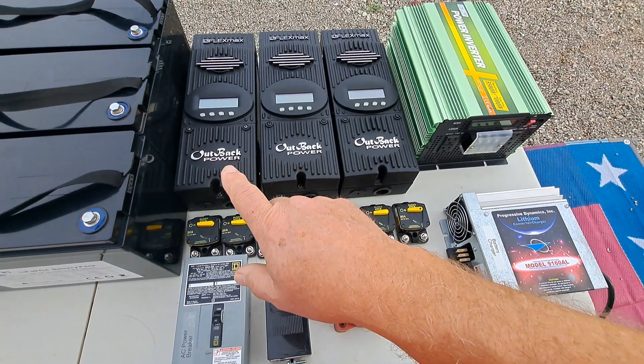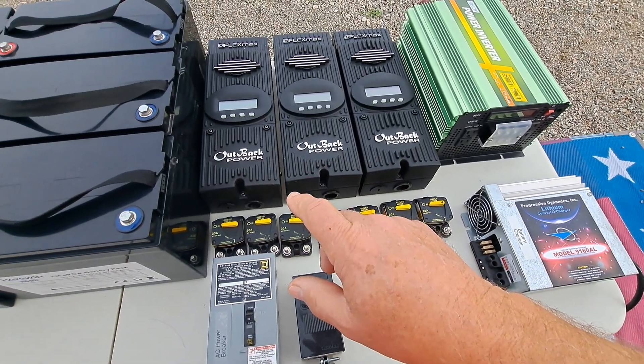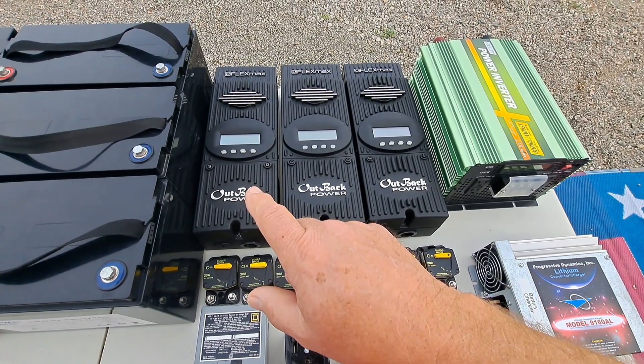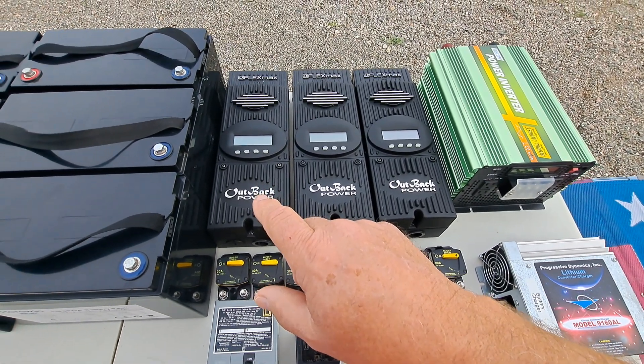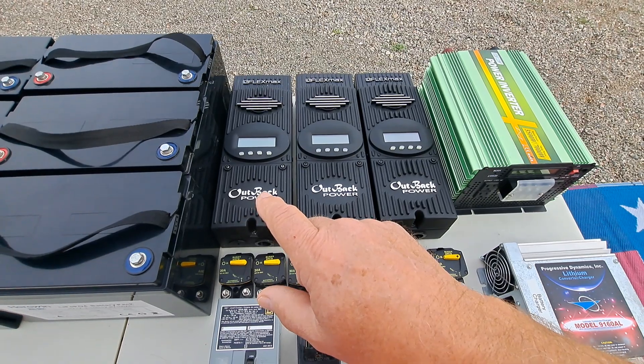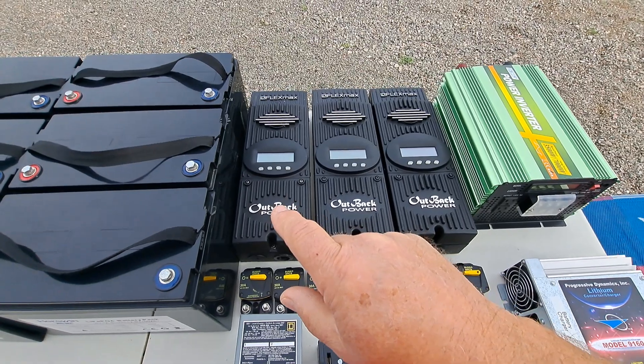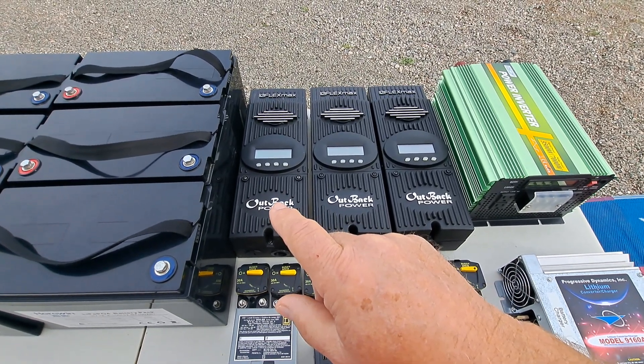The reason I have three of these charge controllers is that at 12 volts this particular charge controller can only handle 1,000 watts of solar input, and I have 3,000 watts. I have 2,000 on the roof of our motorhome and then I have a thousand that I can deploy on the ground.